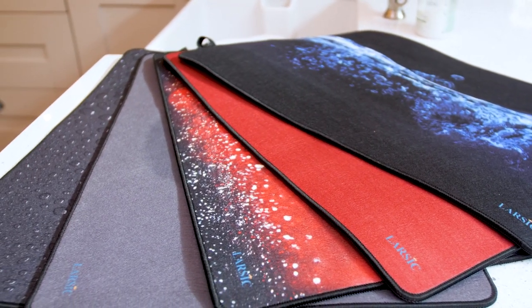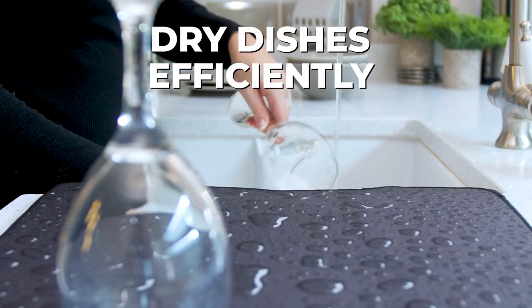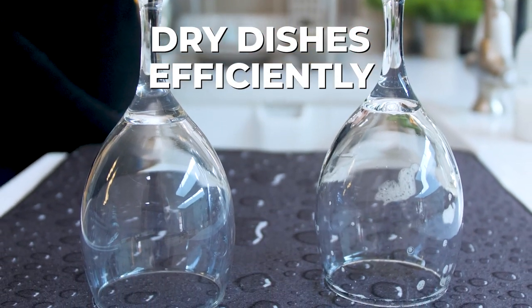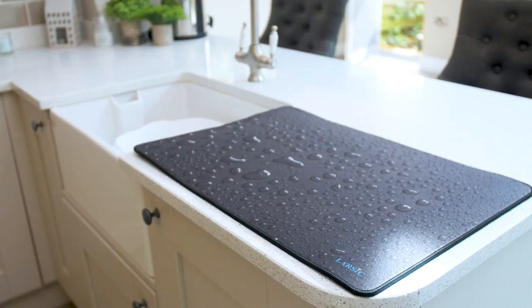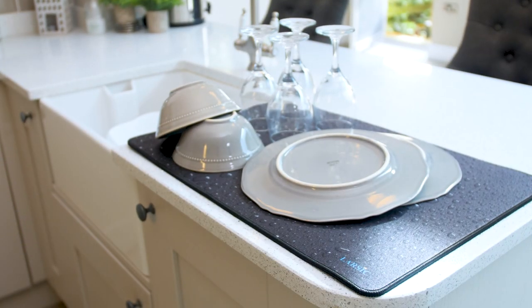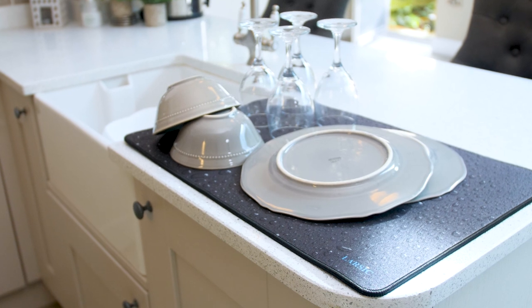Introducing the Larsic Kitchen Counter Drying Mat. Dry dishes efficiently without driving up your energy costs when you use the Larsic Kitchen Drying Mat. This space-saving dish mat transforms your countertop into a tidy and eco-friendly spot for drying clean plates, cups and utensils.